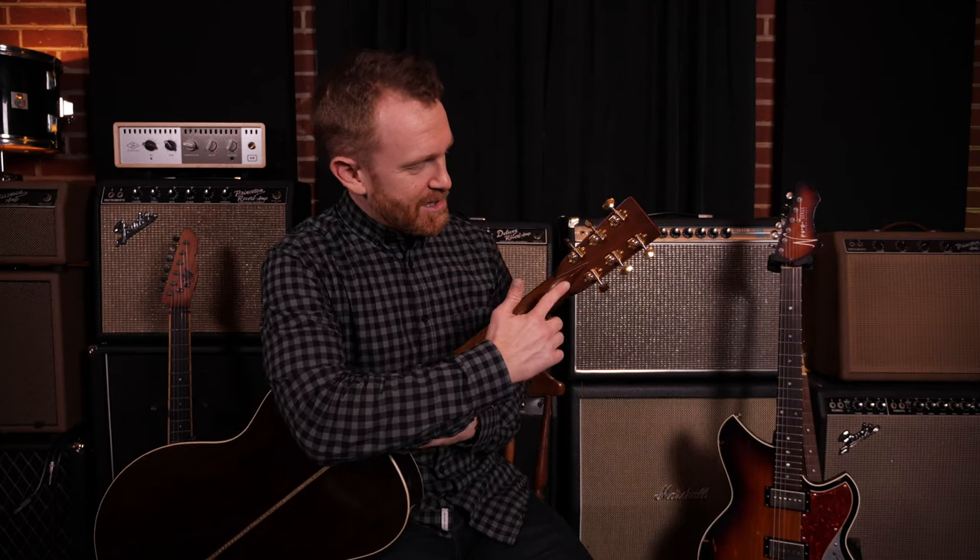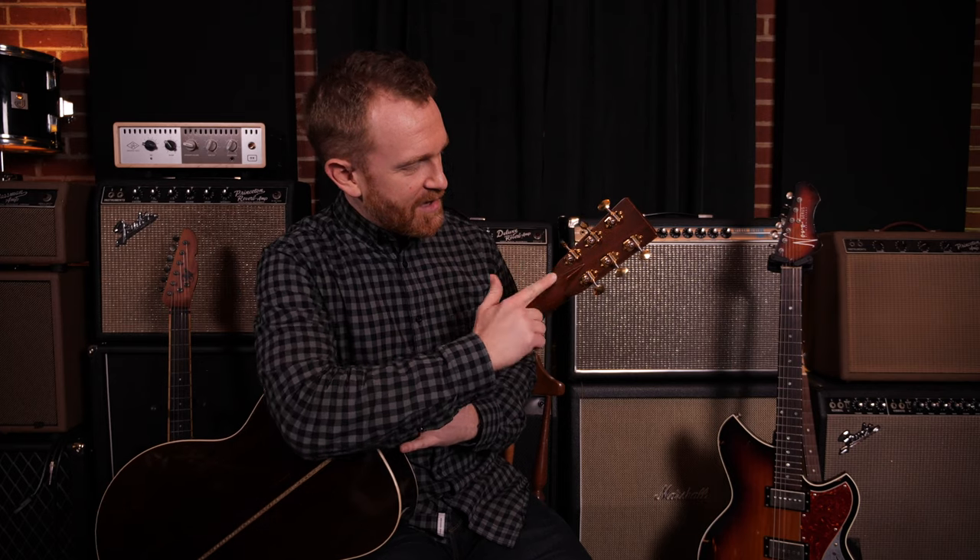What is a volute? A volute is this triangular piece on the back of some models of acoustic guitars.